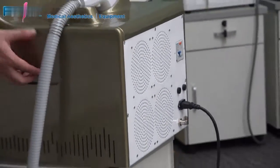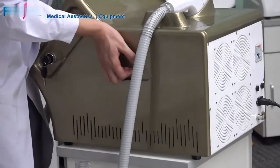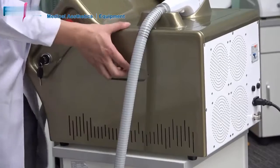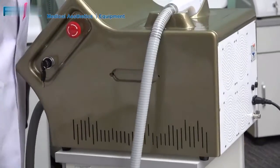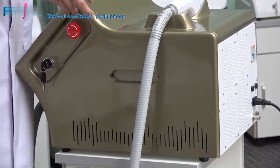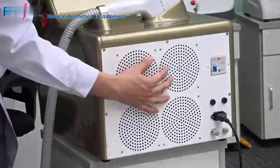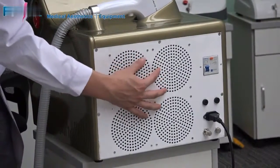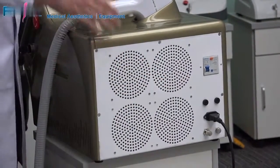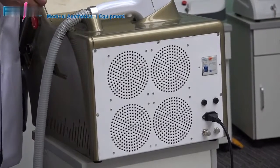At the side of the machine, we adopted two metal holders so you can move the machine much more easily. For this machine's cooling, besides the semiconductor and a larger water tank, we adopted four L-type radiators for very effective cooling. The machine can continue to work for more than 12 hours.